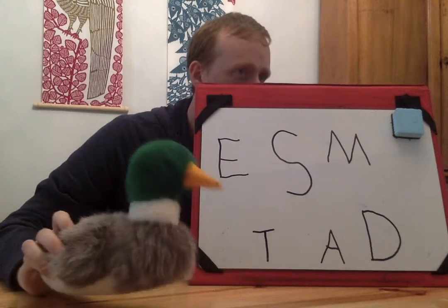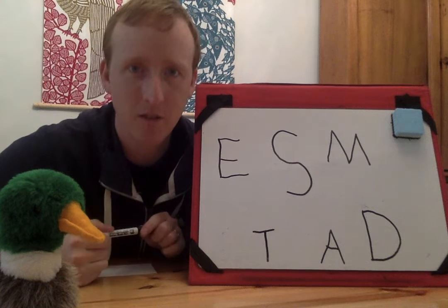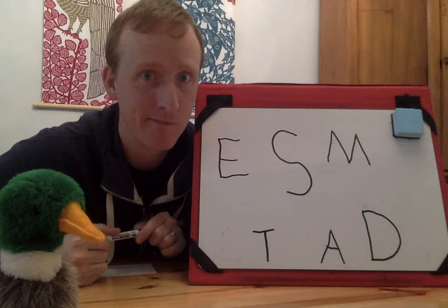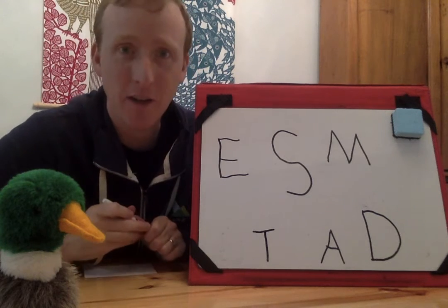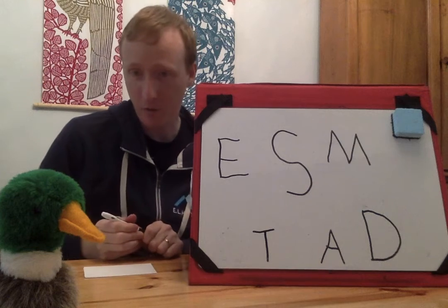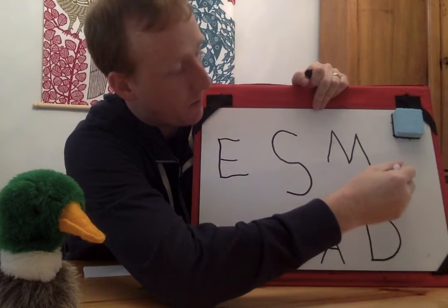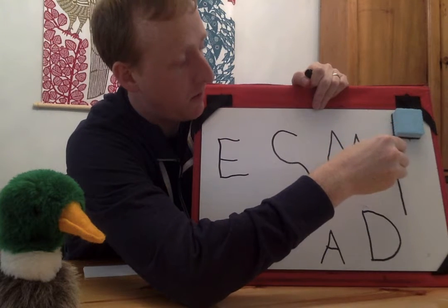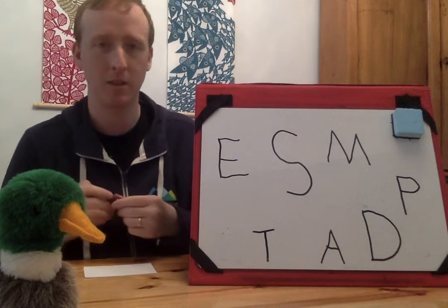Floyd thinks it's letter P. Hey, I have a question — what sound does P make? P! Let's write a P. That is not my letter, Floyd, so I'm going to write a P on the board. That is not the secret letter. Line down, and now we make a bump, but the bump goes to the middle. There's my letter P. It's not P. Guess again, Floyd.